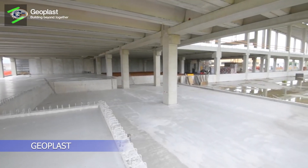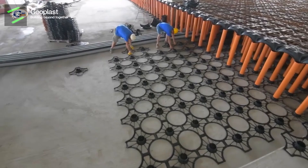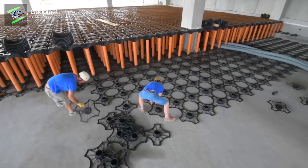New Elevator by Geoplast is a modular formwork made of recycled polypropylene that is used for the creation of foundation crawl spaces.